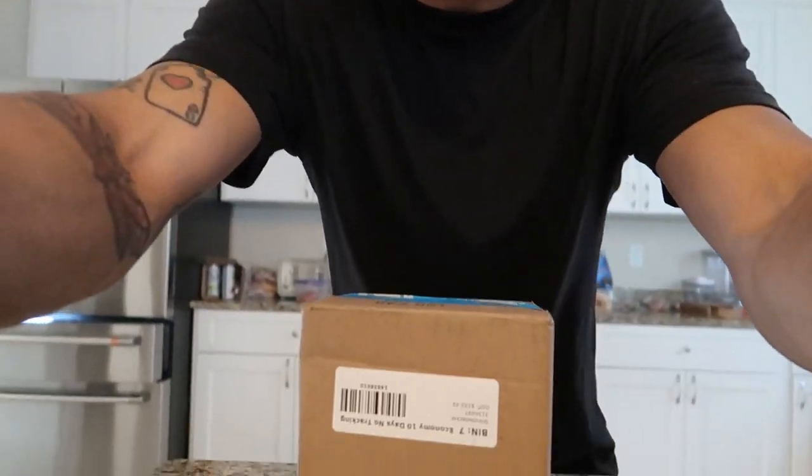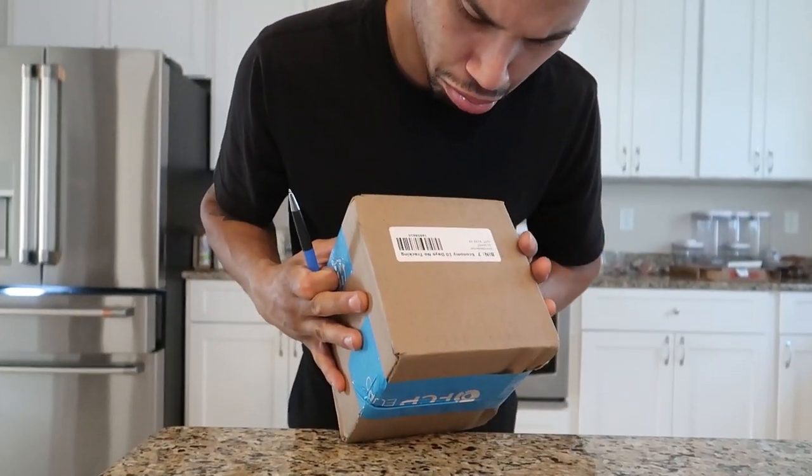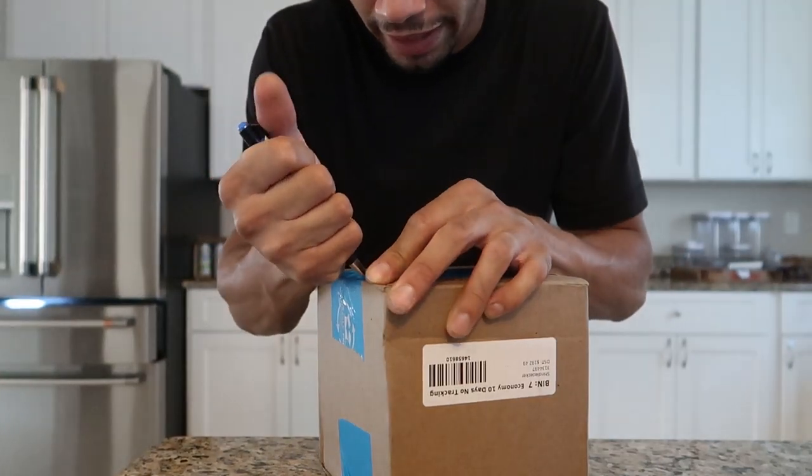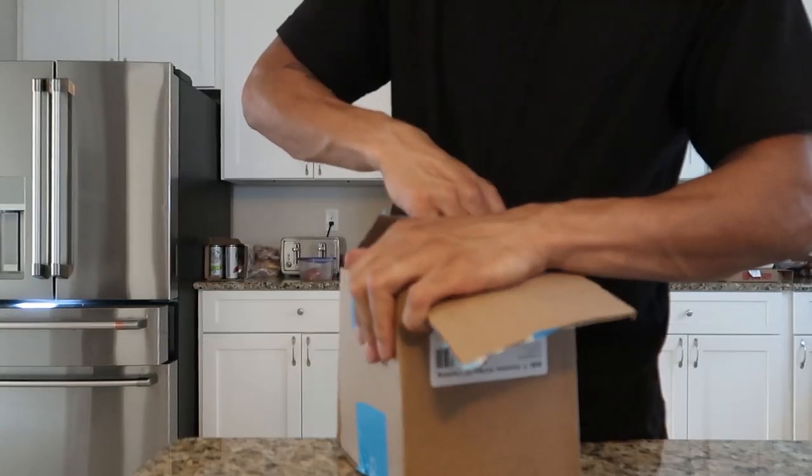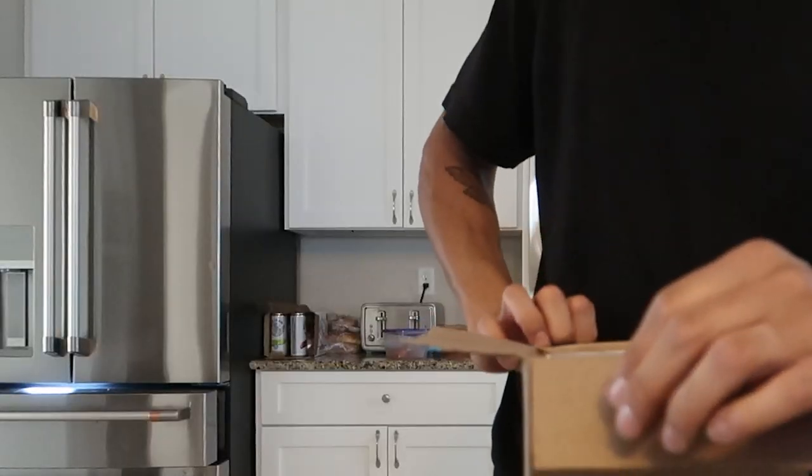Back for another one. Hopefully I don't get yelled at for this video. Right here we got a box from FCP Euro. Got a new O2 sensor — I ripped my old one by accident when I was putting the turbo in. The sensor wire got caught on the manifold or something and pulled the wires, so it wasn't reading AFR. Hopefully this is the right one.